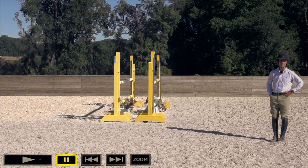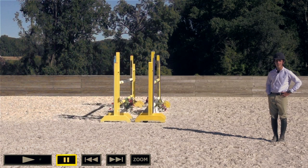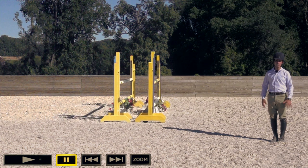Welcome back. We hope you enjoyed that new Quick Q&A segment. So how are we actually going to improve our position? The first thing is recognizing what is your common problem. That's pretty easy to determine just by looking at pictures, videos, or getting eyes on the ground taking a look at you.